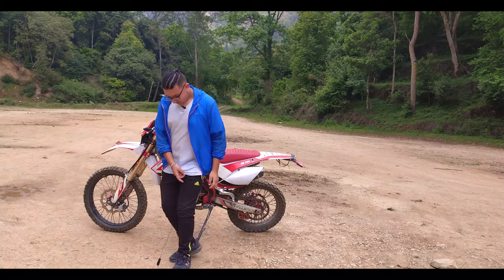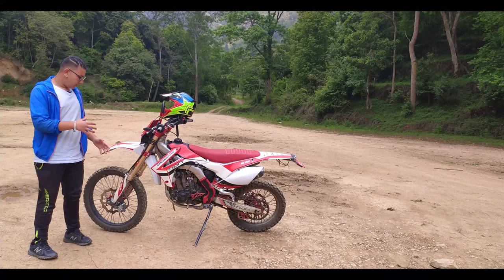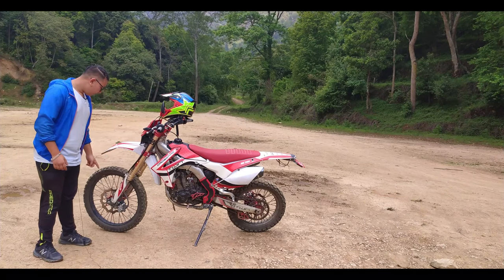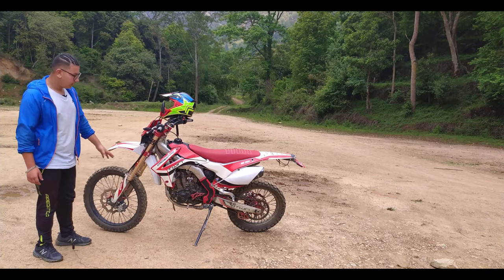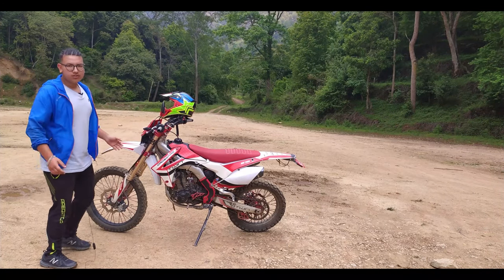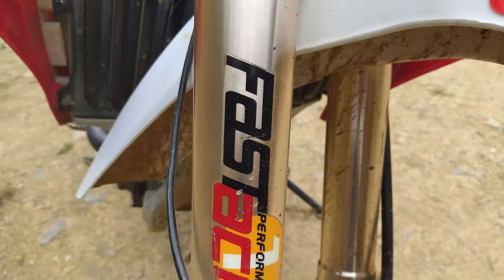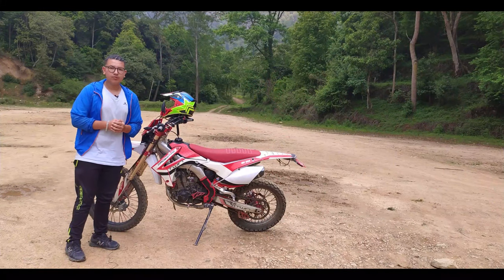Let's take a look at the brakes. The brakes are very good — you have to control the brake pads carefully. When you apply the brakes, you can feel the control it gives you. Then let's talk about the suspension.